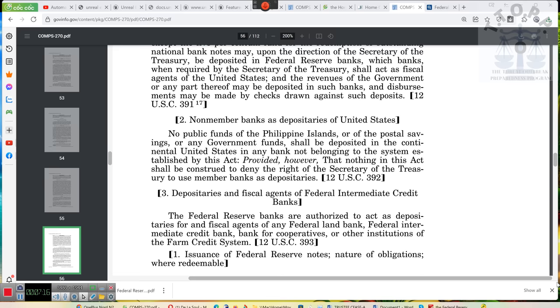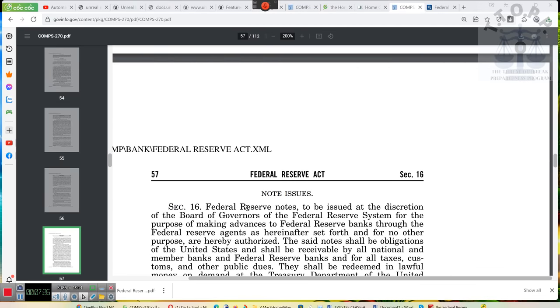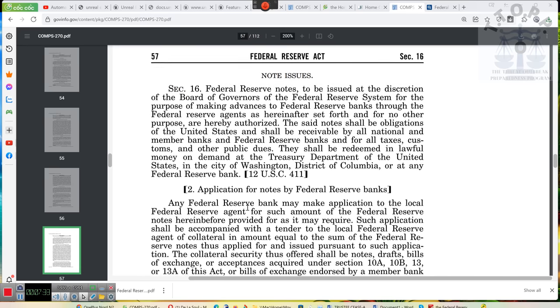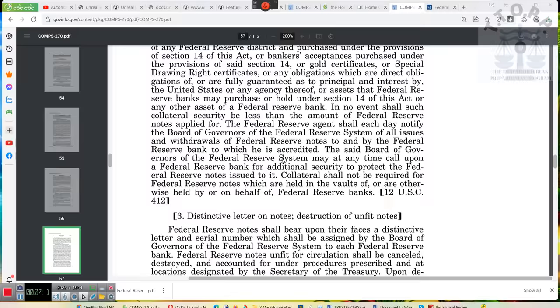That's why I was looking at the Federal Intermediate Credit Banks. When I was doing some research today, something said there's a Federal Intermediate Credit Bank — never heard of it before, technically never paid attention to it. Ladies and gentlemen, here we are: Application for Notes by Federal Reserve Banks. Let's see what the update is on this — it was last updated May 12, 2018.